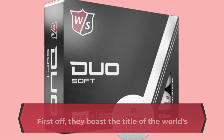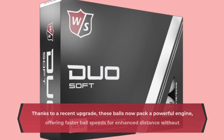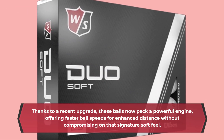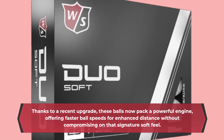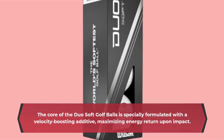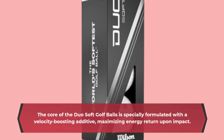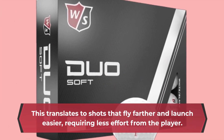First off, they boast the title of the world's softest golf ball, but don't let that fool you. Thanks to a recent upgrade, these balls now pack a powerful engine, offering faster ball speeds for enhanced distance without compromising on that signature soft feel. The core of the Duo Soft Golf Balls is specially formulated with a velocity-boosting additive, maximizing energy return upon impact. This translates to shots that fly farther and launch easier, requiring less effort from the player.